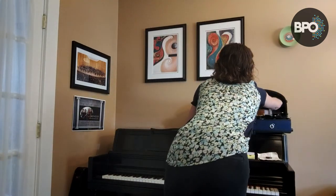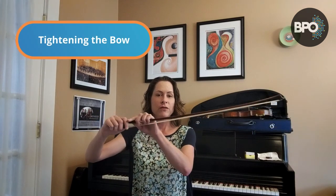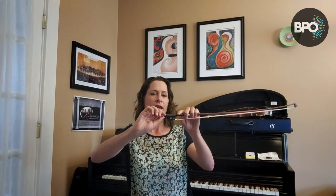We're going to start today with how to get your bow ready to play, and also how you would put it away once you're done. First, I'm going to get my bow out of its case. The first thing I do with my bow is tighten it. I take the adjusting screw and I tighten it — righty tighty.